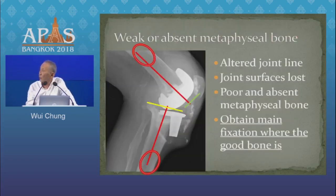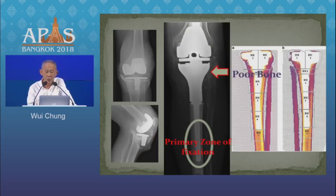Take an example such as this: it would be apparent that for all the reconstruction you do and all the gadgets you use, that metaphyseal tibial bone will not be able to load significantly for a long time. So the question you ask yourself is, where is the good bone? That good bone is in the diaphysis, and that's where we should seek our primary fixation.